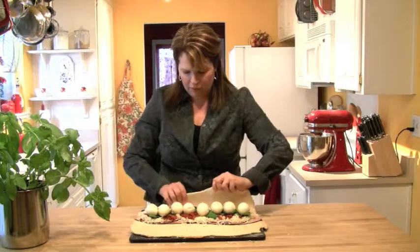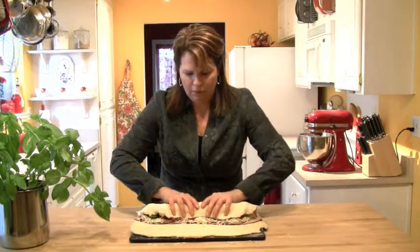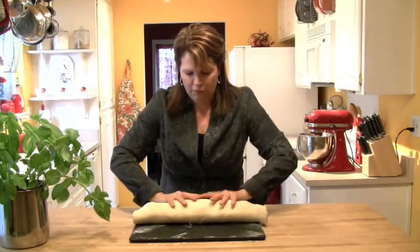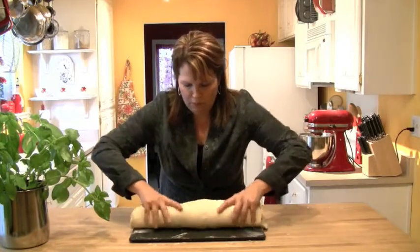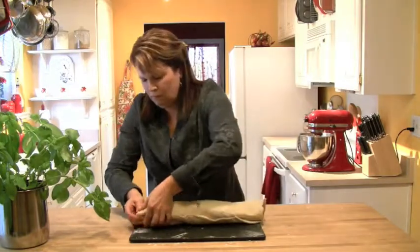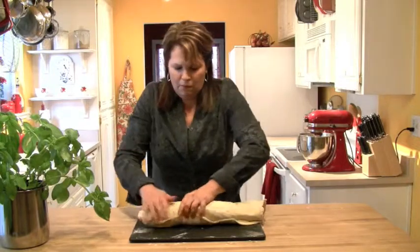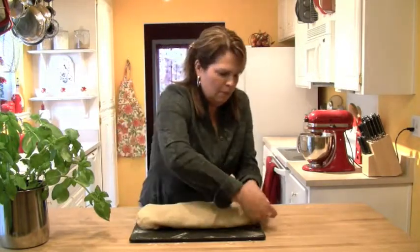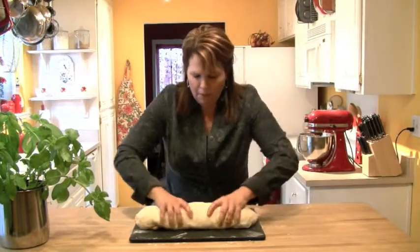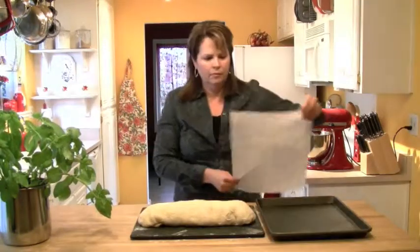Now it's time to roll the bread. Take the long end closest to you, flip it over the eggs, and then take the other end and pull it over the top. This dough is very forgiving — it's not sticky and hard to deal with at all. Once you get the eggs covered up, flip it around so the seam side is down, then take those ends and scrunch them down and around so the filling stays nice and tight. Try to keep it an even thickness all the way across.